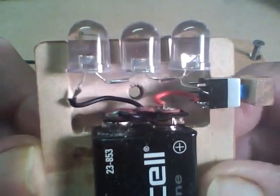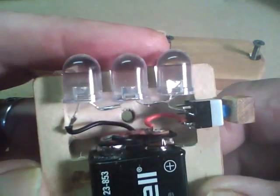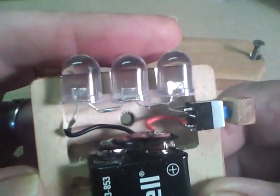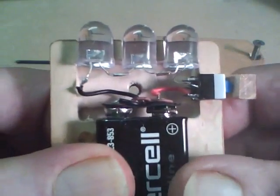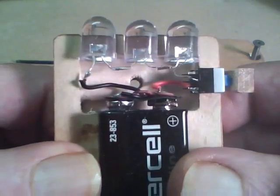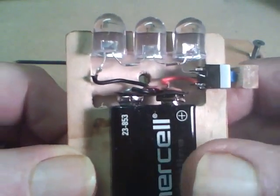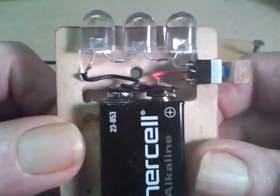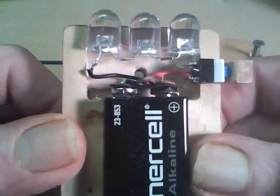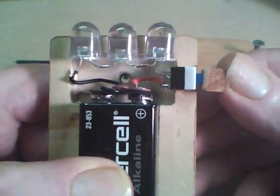Each of these LEDs is 3.6 volts, so that would be a total of 9.9 volts, and since the battery voltage is less than what the LEDs use, there's really no resistor required. And it works.